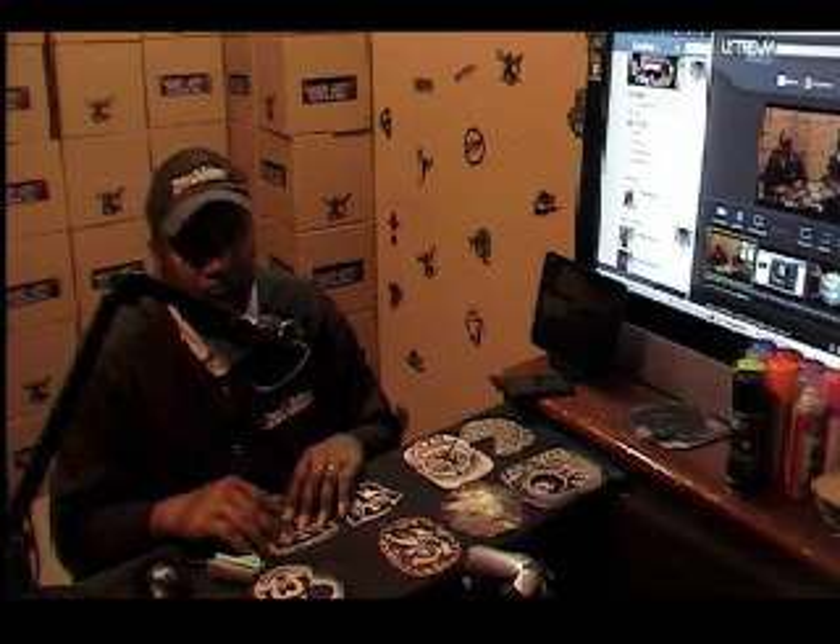So jump on that website, kick it with us, get your hair art game to the highest level and start making big money real fast. This has been Mr. Ronnie Mack, owner of the Hair Art Network, aka Mr. Hair Art.